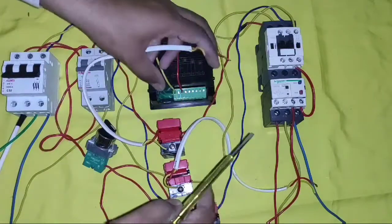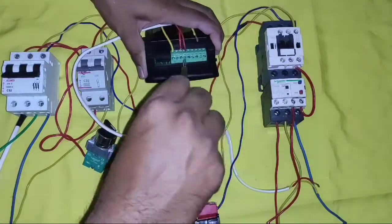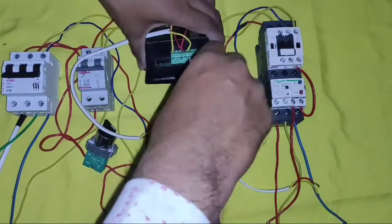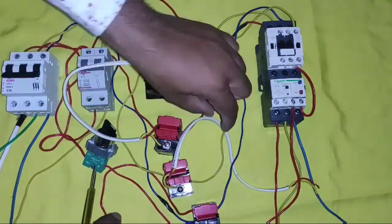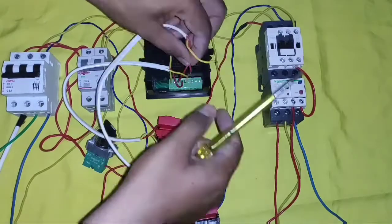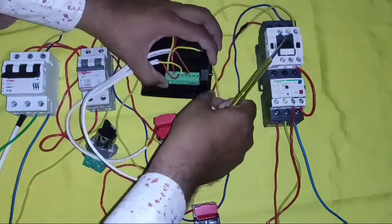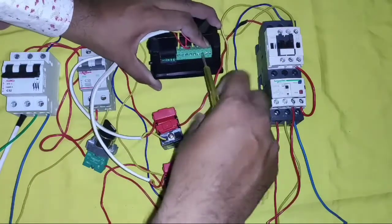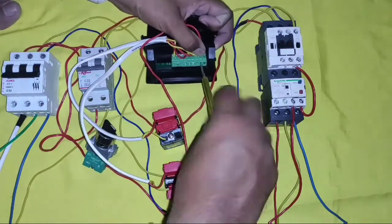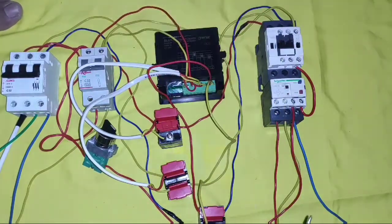Now for the secondary output CT connection: the first CT S1, S2 (or K1, L1) wires connect to the K1 L1 point on the meter, and the sequence should be the same — K1 to K1, L1 to L1. The sequence must match. Connect the K1 L1 connector from the first current transformer. Then the second current transformer K1 L1 — in some CTs you may see S1, S2, which is the same. For the third CT, connect K1 point here and L1 connector here. All CT connections are now done.